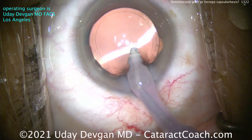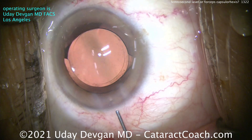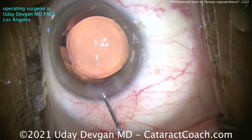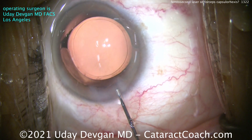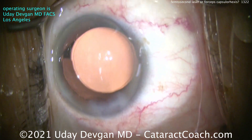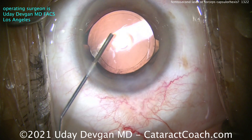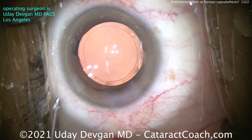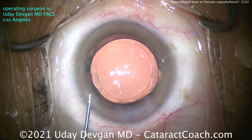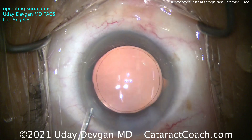Sometimes it helps to think from a different perspective. What if the norm was to use a half-million dollar laser to make a capsular opening? And then someone invented forceps — available for a few hundred to a thousand dollars — and you can make an equally good or sometimes even better opening just with these forceps. You'd say, wow, what an improvement. For one five-hundredth the cost, you can achieve the same thing.